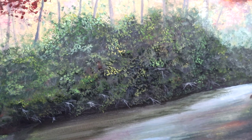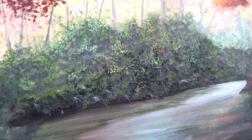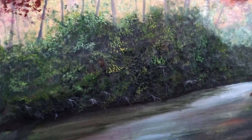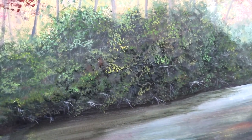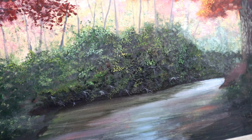That was my process for doing the leaf detail on those distant trees, rhododendrons, and bushes with a few little highlights of the individual limbs and sticks towards the end. I hope you enjoyed watching along with that. Until next time, happy painting everybody.